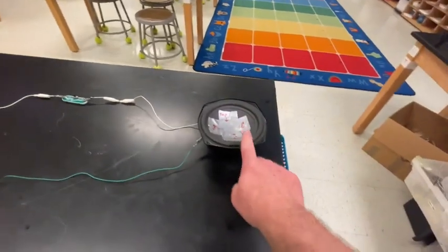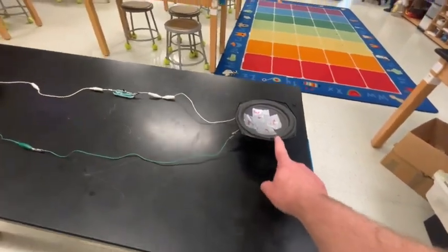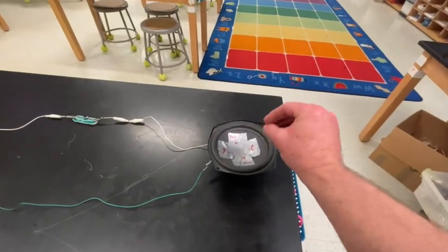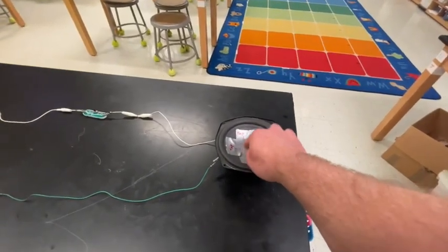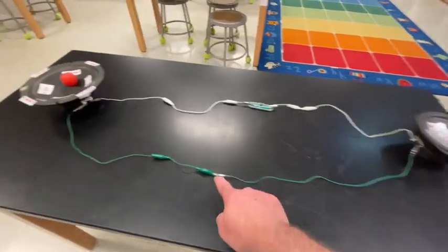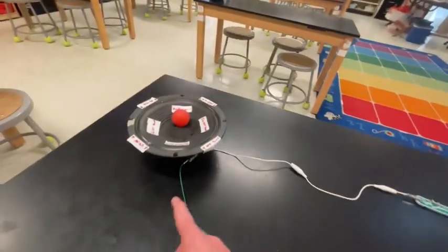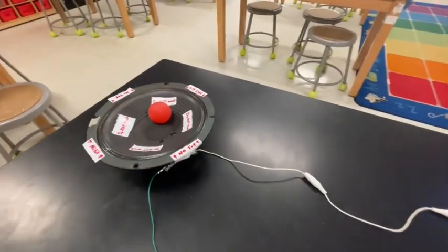This proves that a speaker is also a microphone. A microphone is a speaker. Because when you talk, the vibrations from your voice cause this to vibrate, turning it into electricity. And electricity reacts with the magnets underneath, causing the electricity to convert back into vibrations.